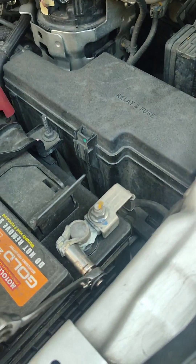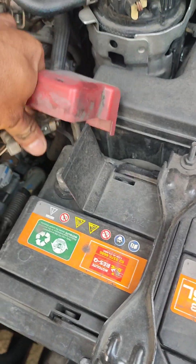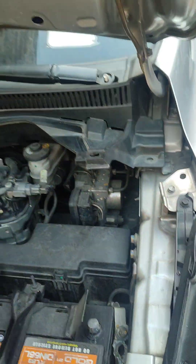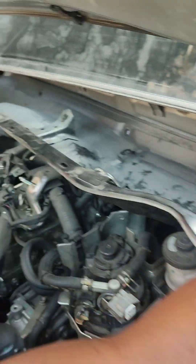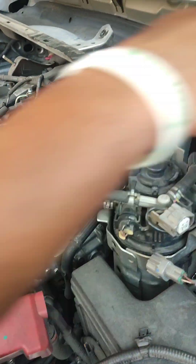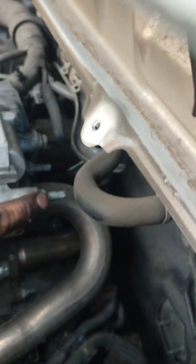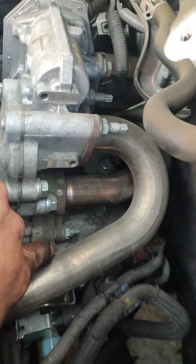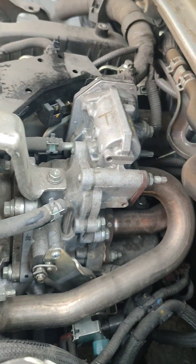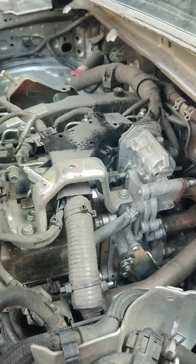So tatanggalin na natin itong negative terminal ng battery. Tanggal na. Ayan yung sinasabi ko — di-access na natin yung nasa ilalim na tornilyo. Kaya kailangan natin tanggalin yan para maluwag. Di na tayo mahihirapan, di ba?